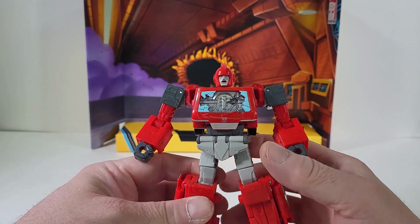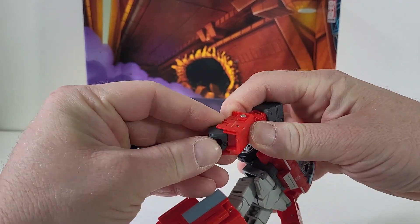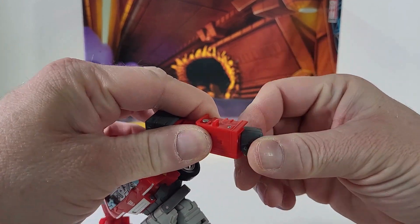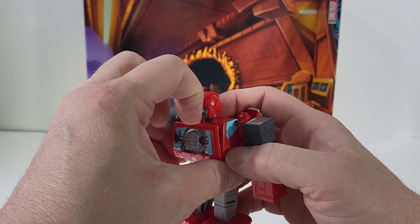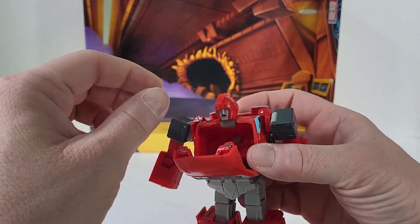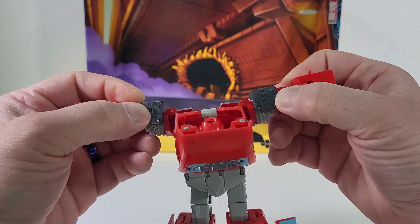To transform Ironhide, I recommend starting with his hands — we're just going to bend them in that way on both sides. Now come to his chest, bring this all out, bring out that hood section, and fold in his head. Then we're going to take his arms and bring them straight back.